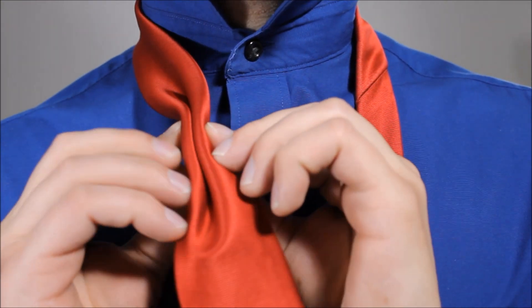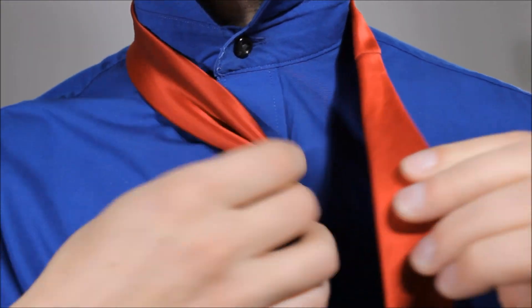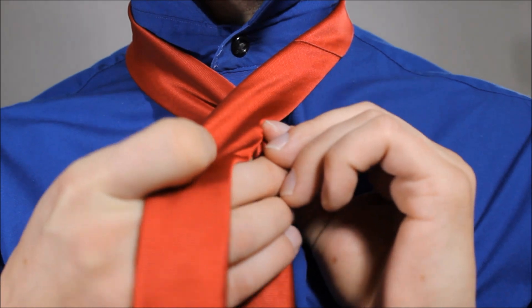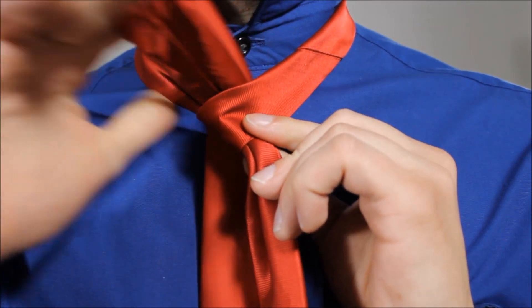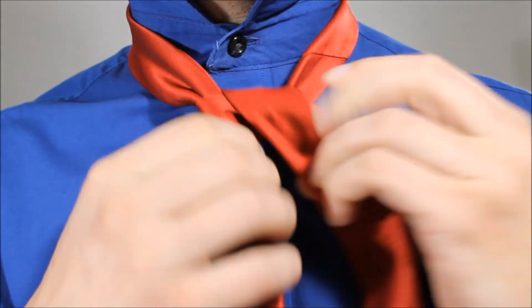Starting off we're going to dimple our big end, bring it to the middle, take the little end, cross over. Take the little end, feed it up through the back of your necktie, and across.